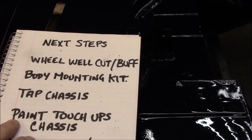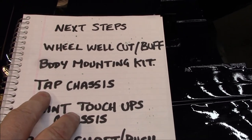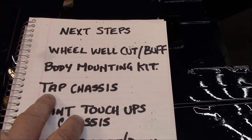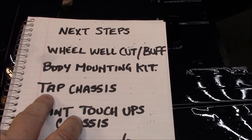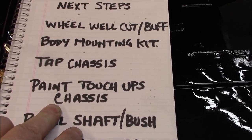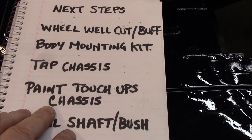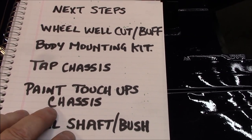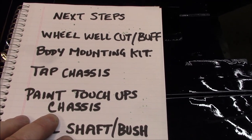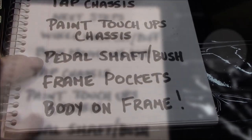Numbers three and four — things I kind of wish I had done before putting the chassis in the trailer. First is to tap the chassis: I want to go through all the body mounting connection points and tap and clean them out to make it easier when we go to actually mount the body. There are also a few areas on the chassis to touch up with paint before the body goes on — in particular the area where I squeezed in the rear crossmember section to fit the Nissan differential, plus a couple of spots with scuffs from working on it over the past couple months.